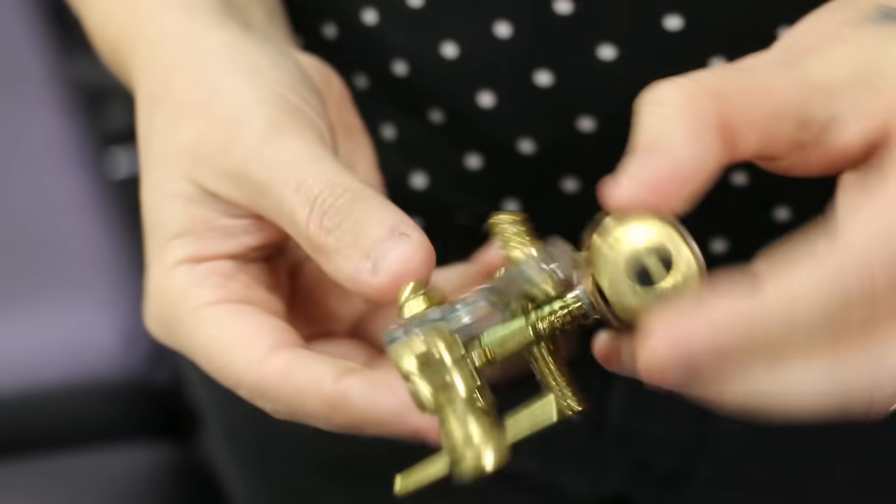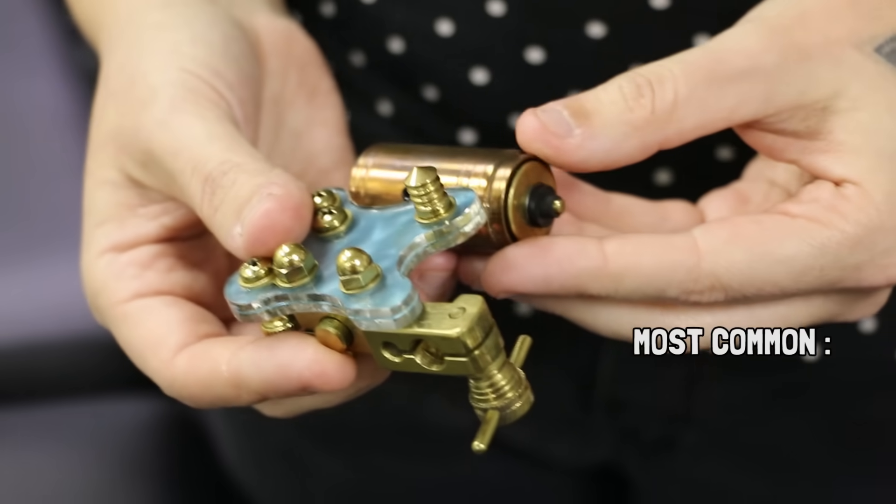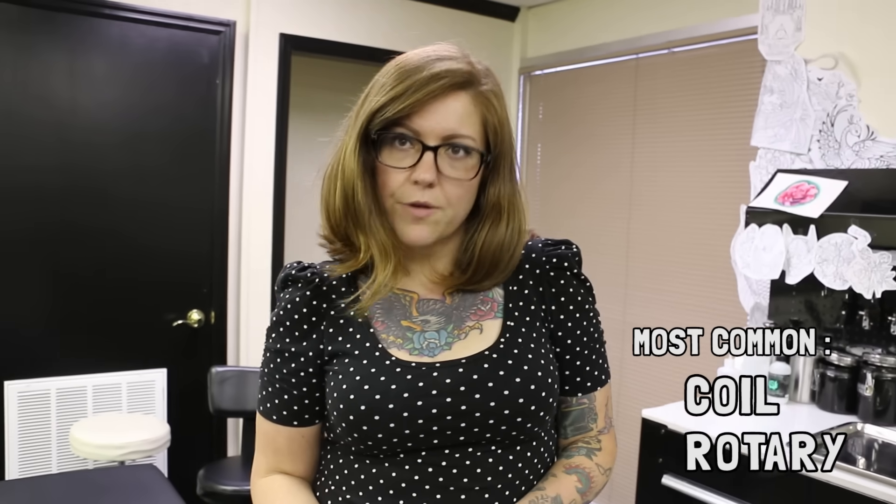So can you teach us how to tattoo somebody? I guess this is the gun, right? Well, machine — we don't call it a gun, that's a no-no. So what do we have here? This is a rotary machine. There are a few different types of tattoo machines, but the most commonly used is the coil, and I would say the second most common is the rotary machine.